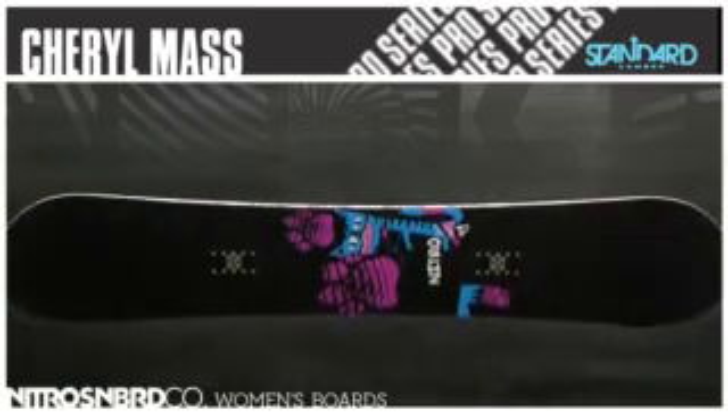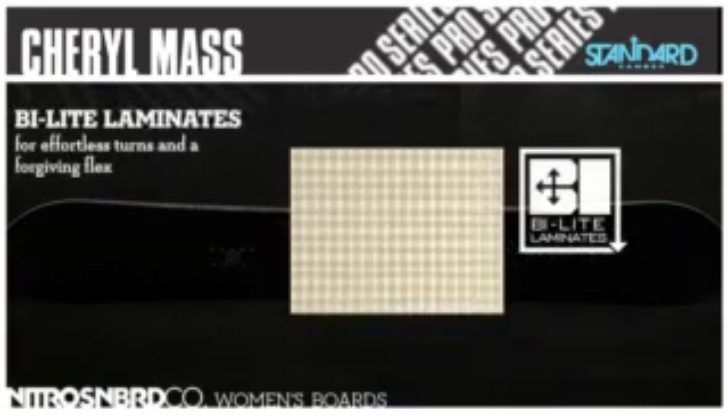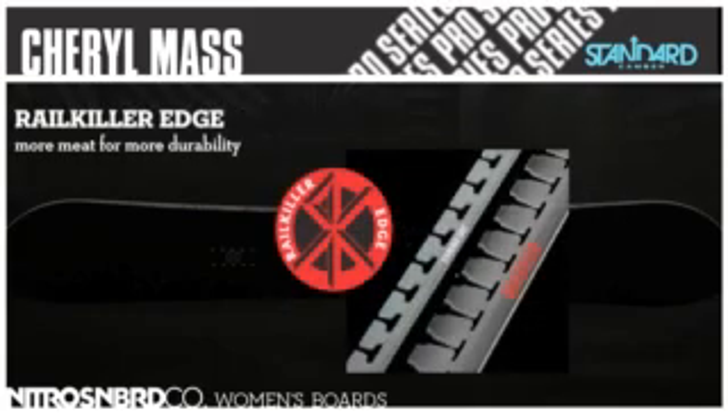Cheryl Mass. Powerlight Core: ultra-light tip-to-tail wood for lots of pop and control. Bi-light laminates for effortless turns and a forgiving flex. Rail Killer Edge: more meat for more durability.